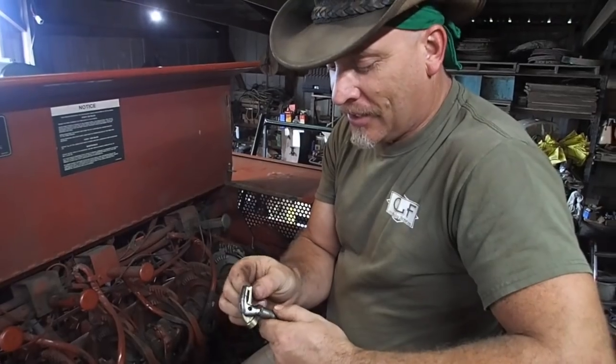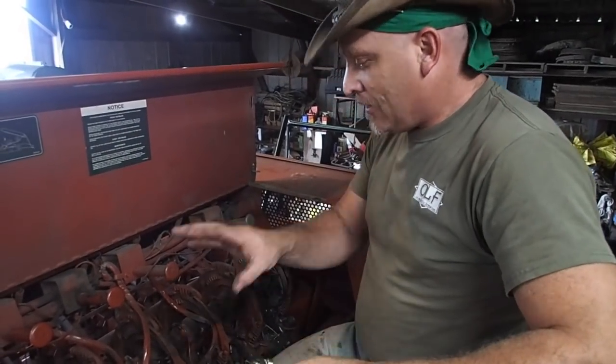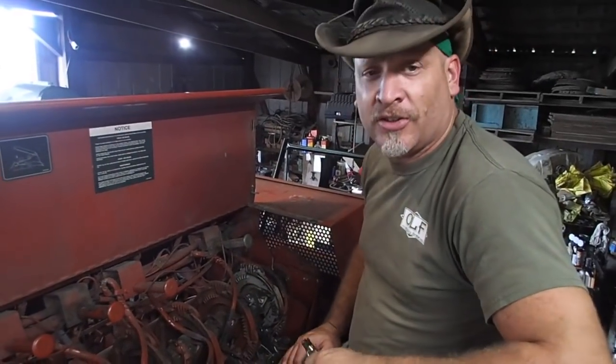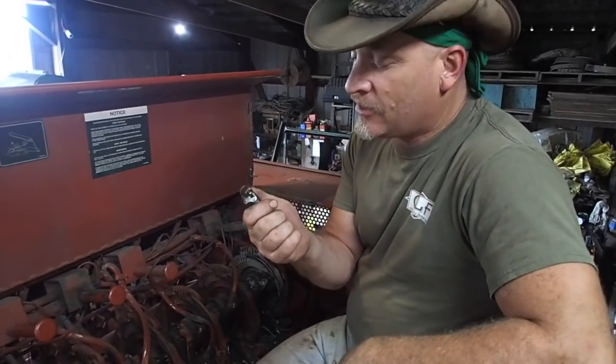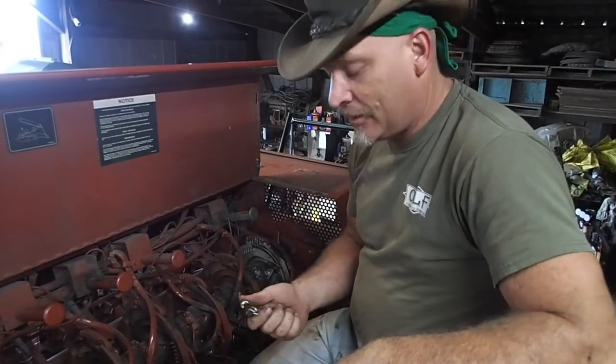If you don't know anything about balers, this will mean absolutely nothing to you. But this unit here is the knotter system. It is also known as the dirtiest sewing machine you're ever going to meet, because that's all it does is tie thread all day long — big heavy thread, or baling twine.